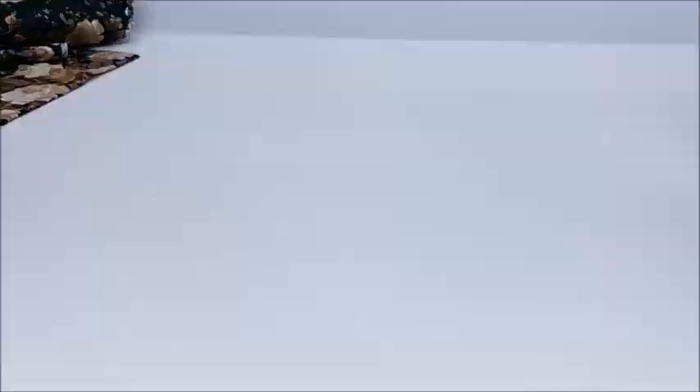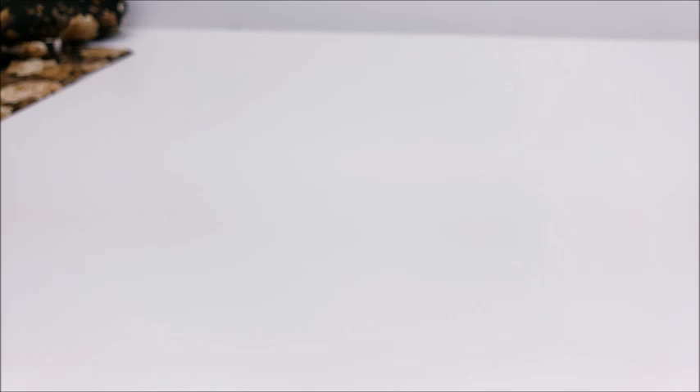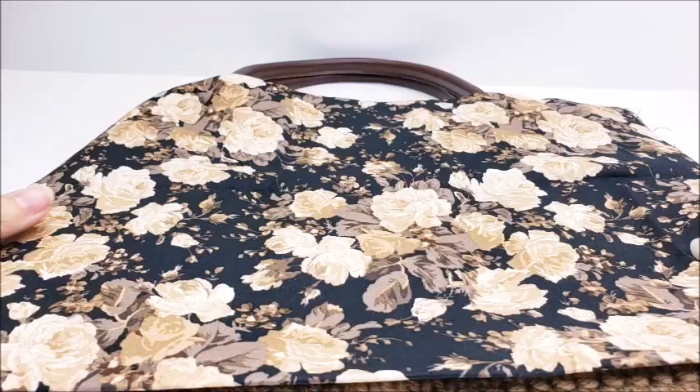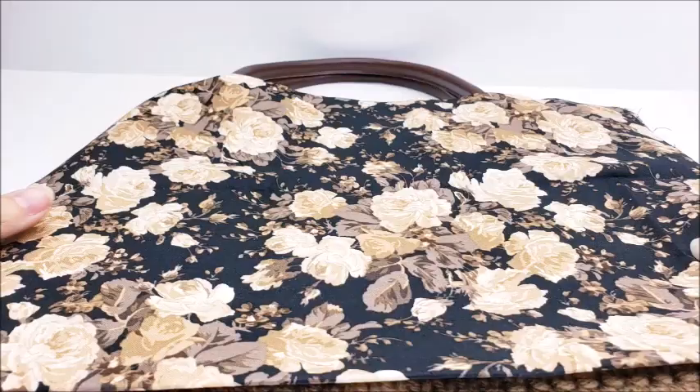Go ahead and cut your fabric with sharp fabric scissors. You can see that it hangs over at the top and on the sides — that's fine because it gives you leeway to sew it together. When we sew it we'll flip it wrong side out so you don't see the seams.